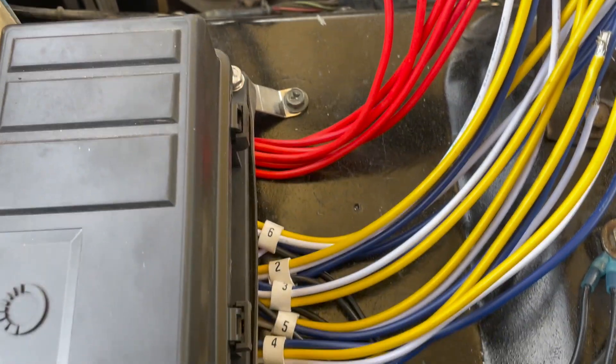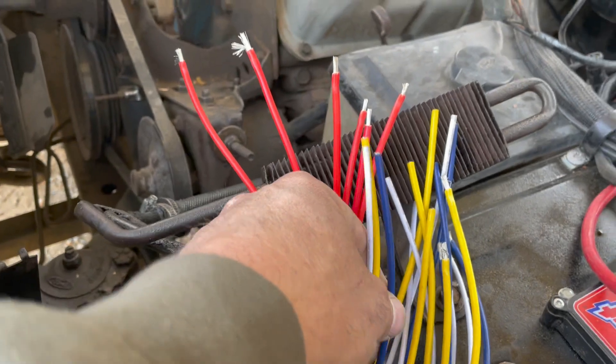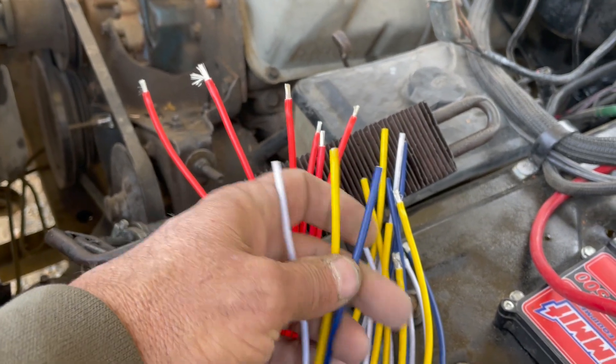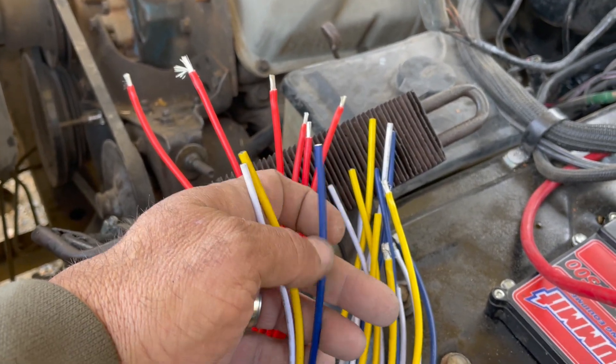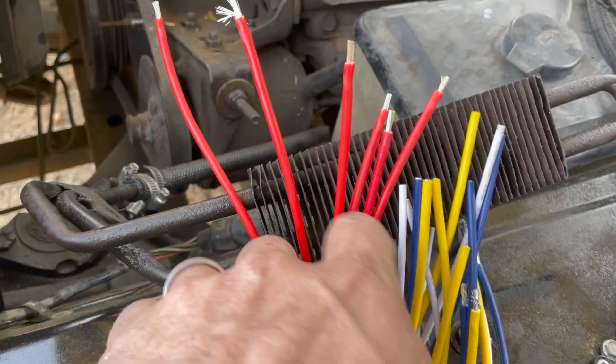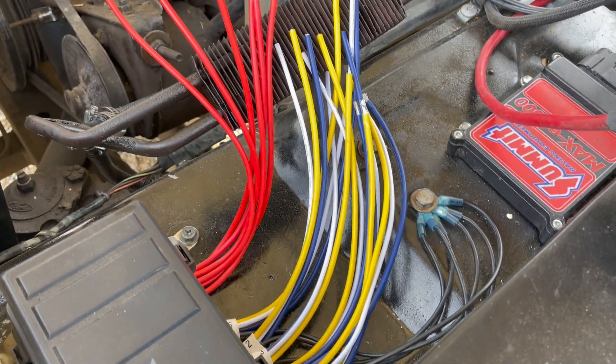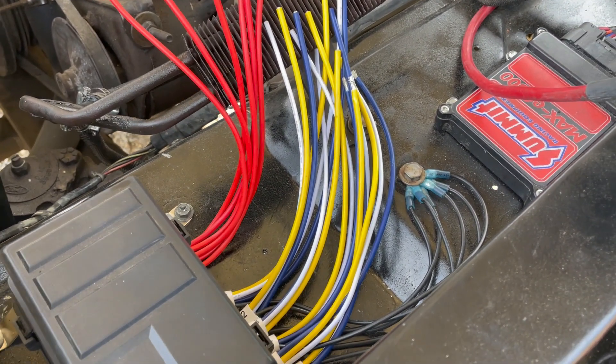The way they come, they're marked — as you can see, each bundle. Each bundle has blacks in there too. I already got the ground set up, but there's the blue, the yellow, the white, and then a bundle of red. I'll show you how to wire up this relay.